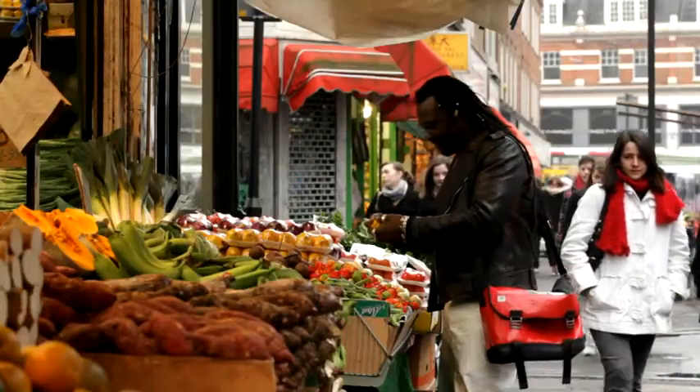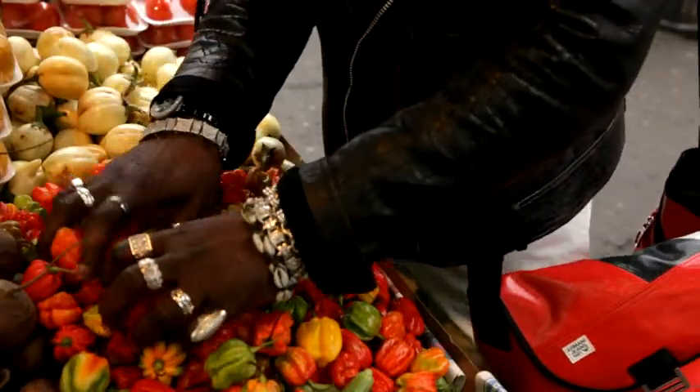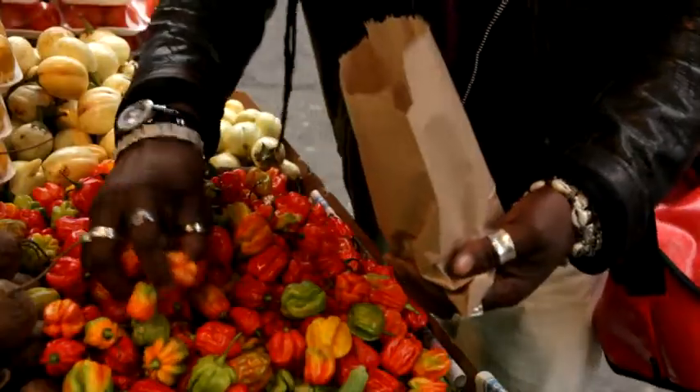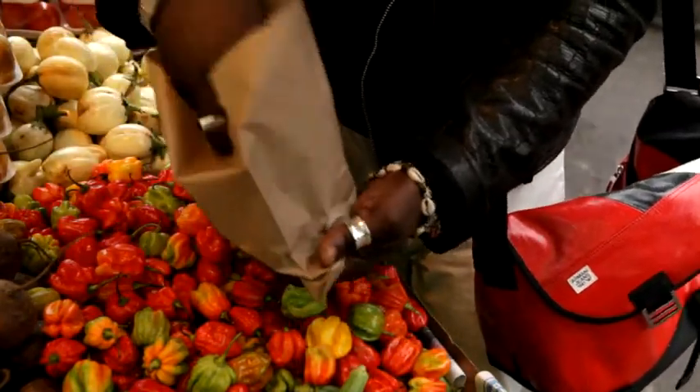Chillies — everyone knows that they are my favourite ingredients. The good old scotch bonnet pepper. But it's dangerous. Believe me, it is one of the hottest peppers in the whole world. And if you check the Scoville ratings, you will see how high it is.